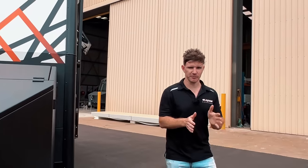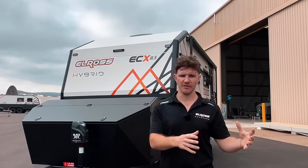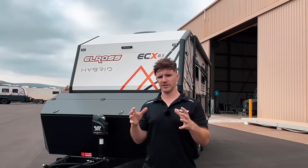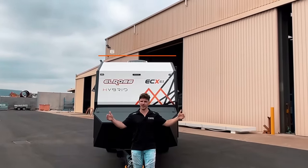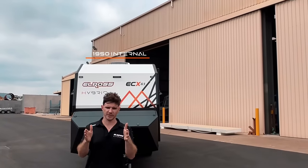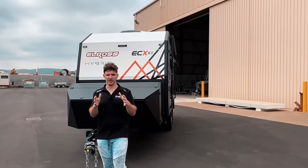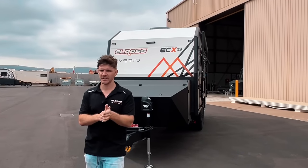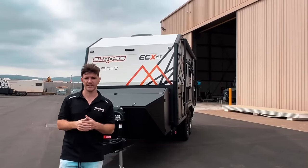So hybrids — what are they? For us as a manufacturer, a hybrid caravan is blending the best use of a caravan but also taking homage to some elements of a pop-top caravan. One of the things we do with our hybrids is it's on a narrower platform. A normal caravan is usually 2200mm internally wide; this van is 1950mm wide — around 300mm narrower. That allows a little more freedom getting down tighter tracks, and from a towing perspective it's easier to see around the caravan.